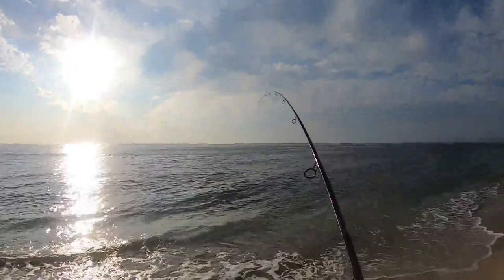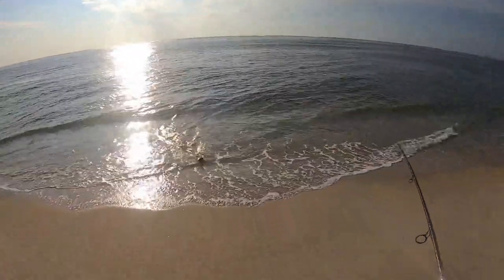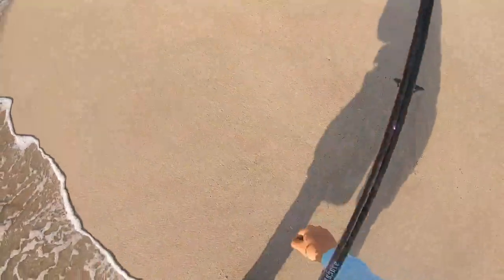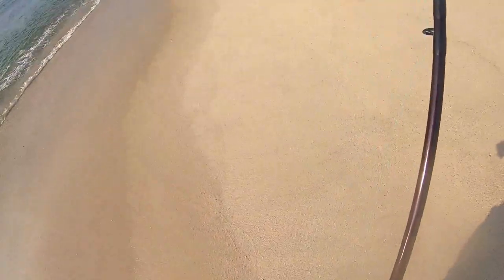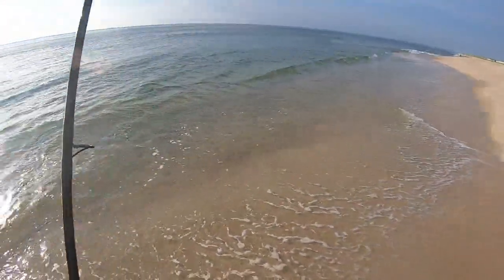There he is! We got our first fluky. Not a dead-sized one. Not a keeper, but...